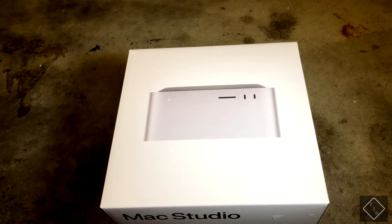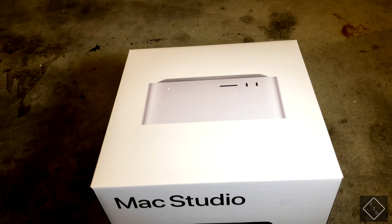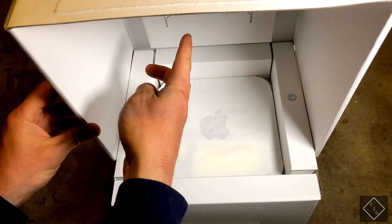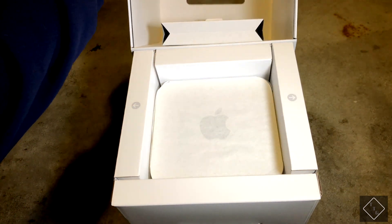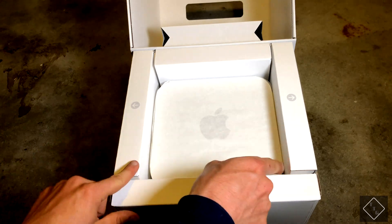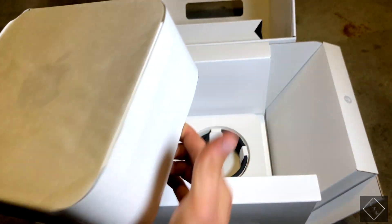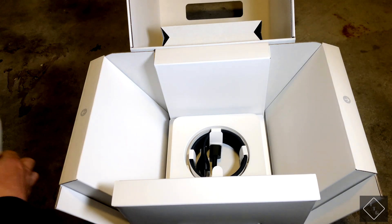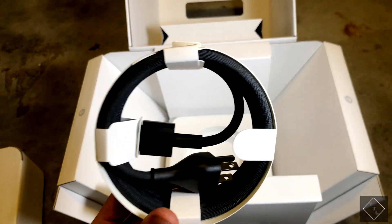This box actually has a really cool way to open it. I've already taken off the pull tab to make it easier, but opening it, it kind of has two layers. On the top portion you have your documentation — the Apple stickers and the setup guide — which is kind of cool. That folds down, and then you have these two sides. Slide them out and you can easily lift up the computer itself. Then beneath the computer you just have a simple black braided power cable.